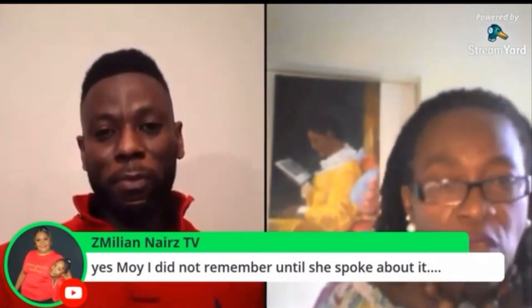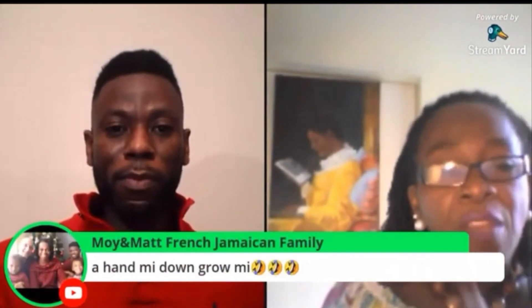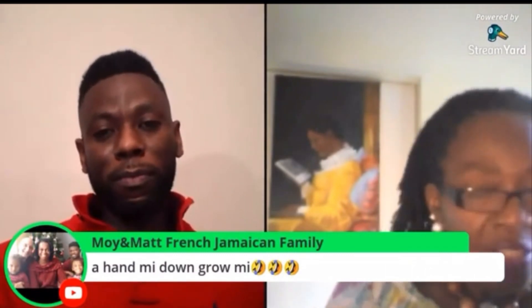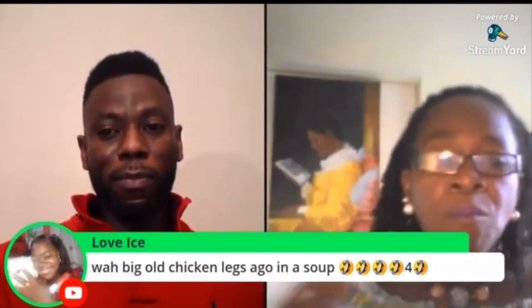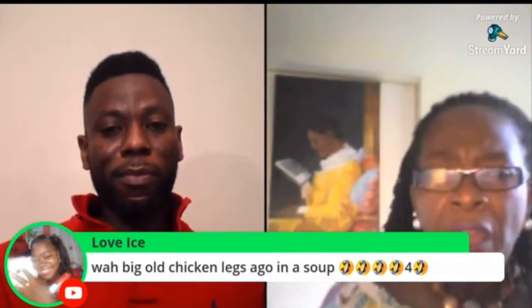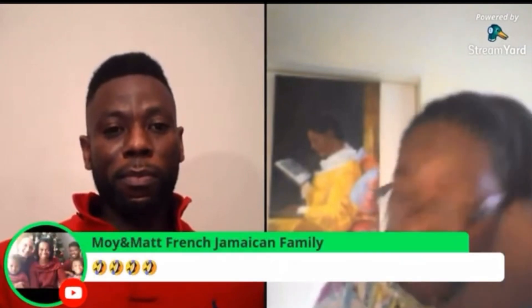But before the fancy pressing comb that you put on fire, our mothers and grandmothers used to press the hair with a fork — a regular kitchen fork. You put it on the fire. It's the same thing like a pressing comb. You put it on the fire, you take it and press your hair. And before they had all the fancy setters and tinting, you must use newspaper. You roll the newspaper and you set your hair with it.